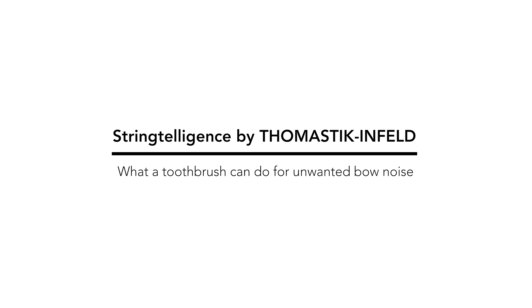Hello. How a simple dry toothbrush can help reduce your bow noise. This is Stringtelligence by Thomastik Infeld.